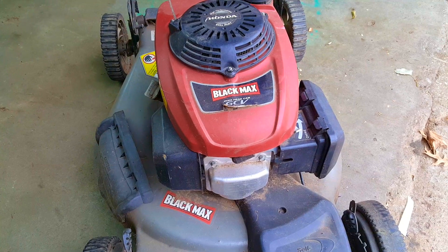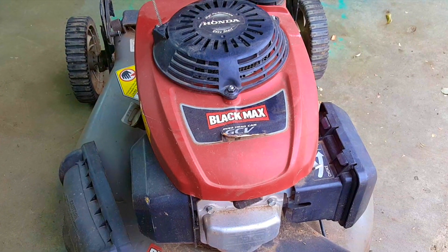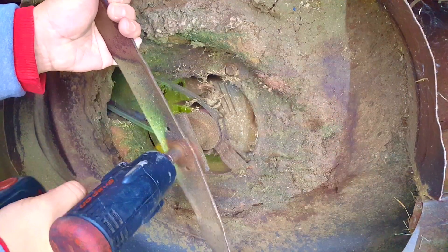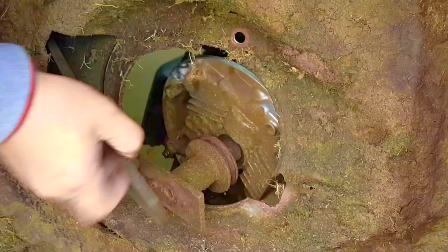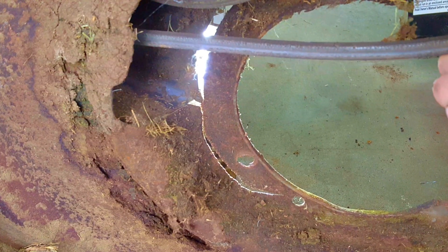Why would anybody do an engine swap on a lawn mower? Say you have an old lawn mower in your garage and the engine still runs great, but the rest of the mower is in pretty rough shape. Well, that would be a good reason to do an engine swap. If you wanted more of a reason, all you'd have to do is take the engine off and get a real good look at the deck, and if yours looks as rough as this one, then you might be in the market for a different deck on which to put that engine.